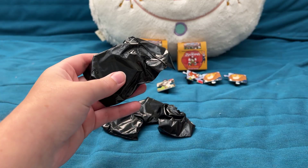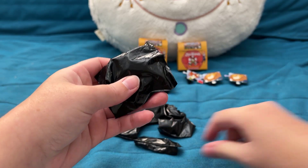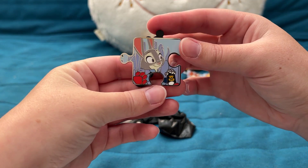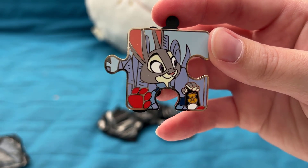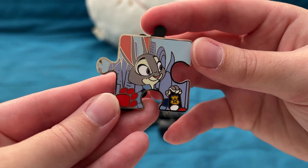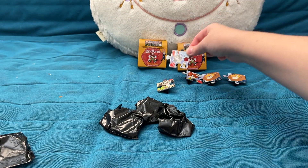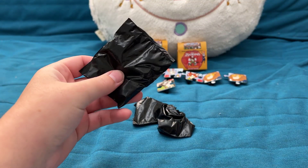We're already halfway through, so we basically just want to avoid more doubles. Pin five is perfect — it's Judy Hopps! She's holding up her ZPD badge with the Zootopia skyline in the background. Another LE 900, and this one continues forming the puzzle nicely.